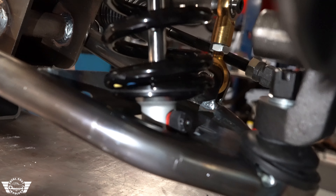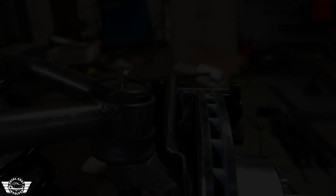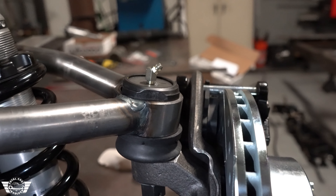Redtec shocks are standard — those are their single adjustable with a million-mile warranty. We're running a 10-inch spring on these.